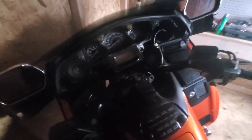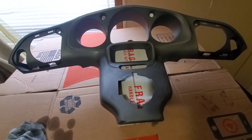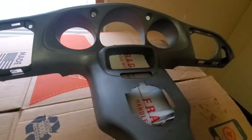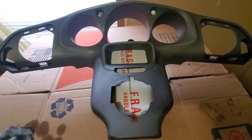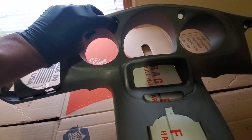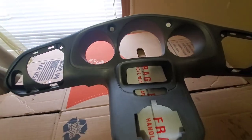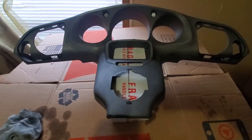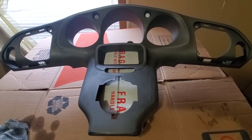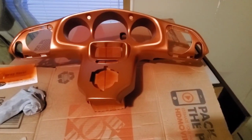Got it washed, sanded, and clean — as you can see there's really nothing shiny on it anymore. The only problem I had was these little blinkers. I've got a little piece of cardboard in there just to cover them up, but other than that we should be good to go. We'll apply a coat and see what happens.